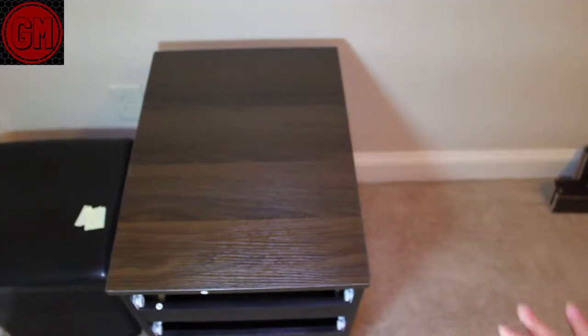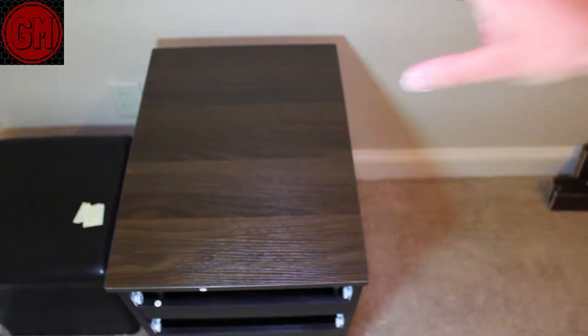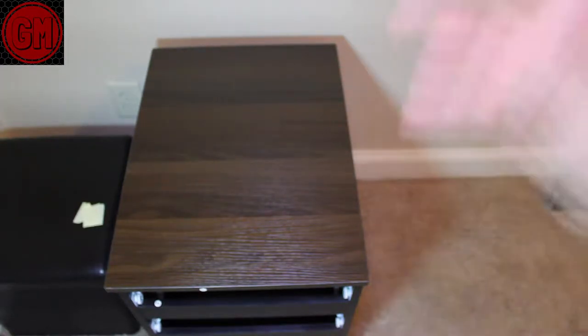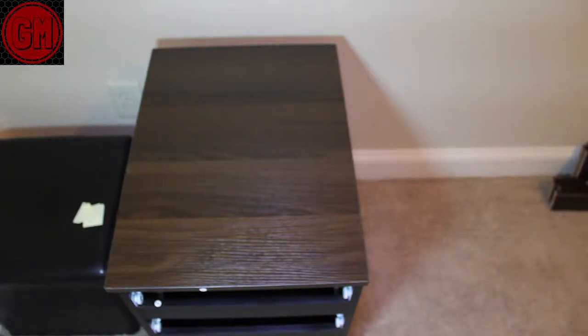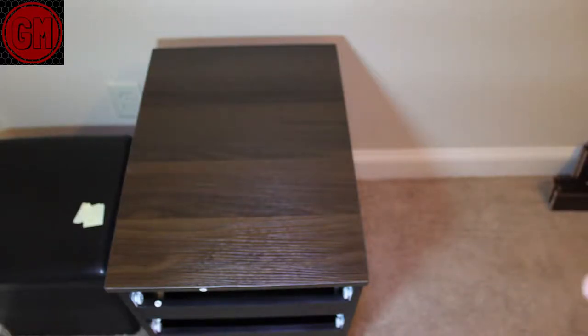That step is now done — we're completely done with step five, which means we're about halfway done. We're getting to the part that should be a little easier now, which is just making the drawers that go in. The last step is literally just putting the drawers in, so in my opinion we're more than halfway done. I'm going to go ahead and gather all the materials for the drawers.